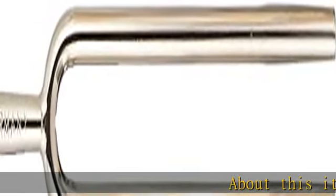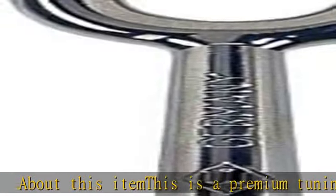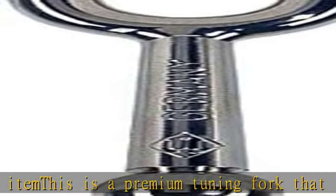About this item: this is a premium tuning fork that is prestigious in Germany. Nickel plated finish with case. See more product details in the description to get this product today at the best price.